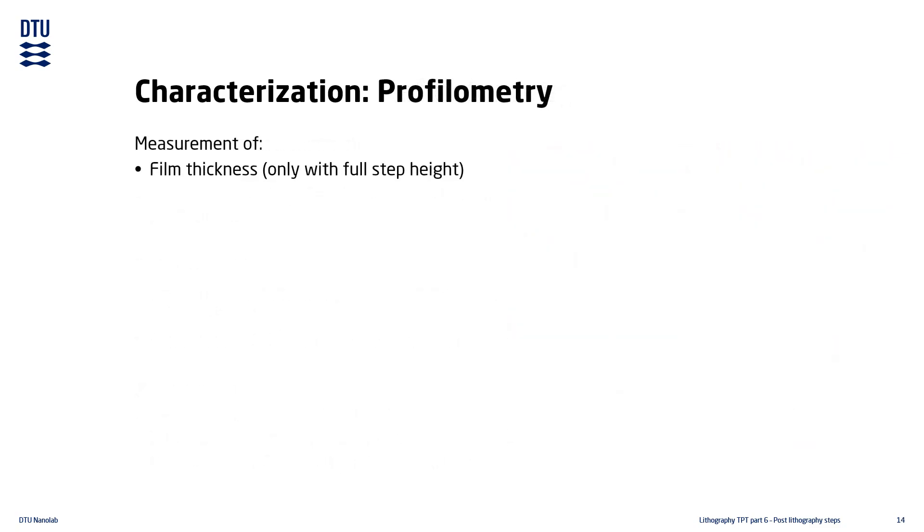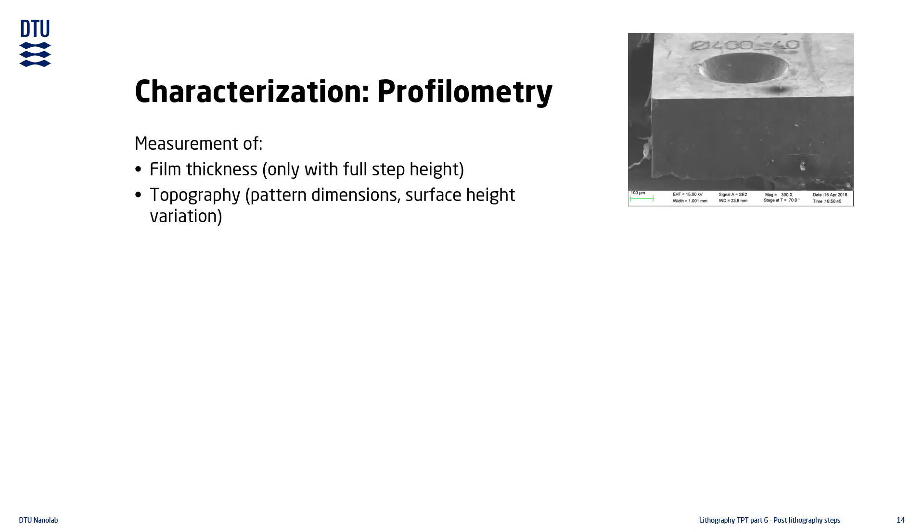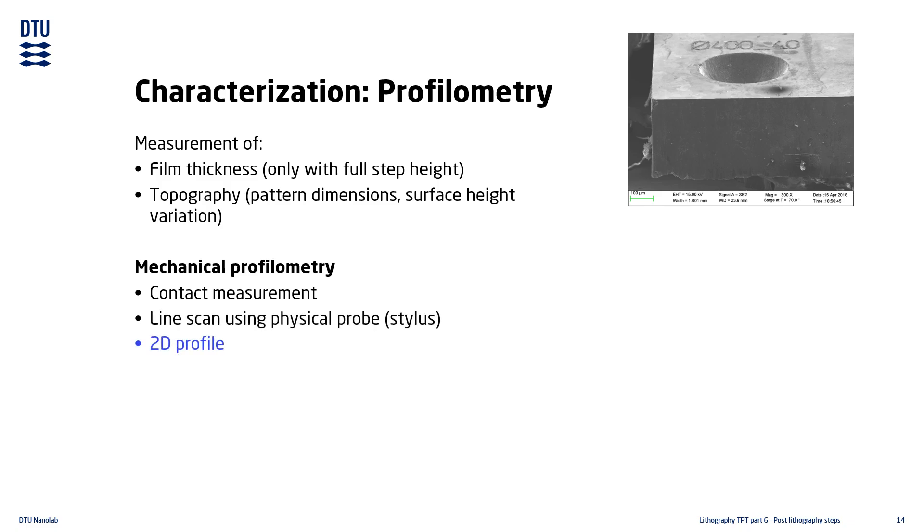The film thickness can also be measured using profilometers. As the name suggests, profilometers measure the surface profile. To measure the film thickness, it requires that the full thickness has been opened up. Profilometers are also used for characterizing surface topography. At DTU Nanolab we have multiple mechanical profilometers, which measure the surface of the substrate by dragging a physical probe across it. This creates a two-dimensional profile of the measured line.